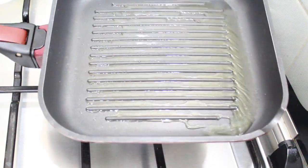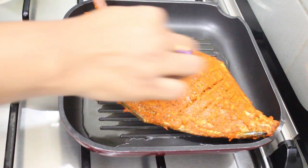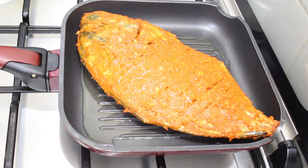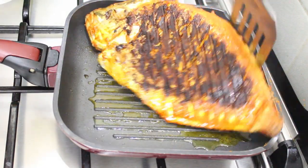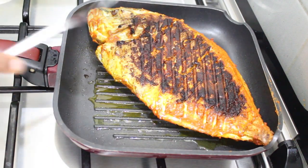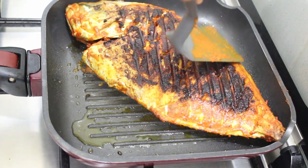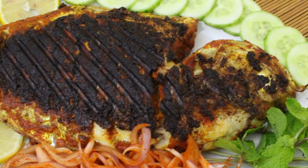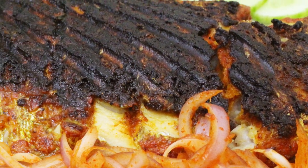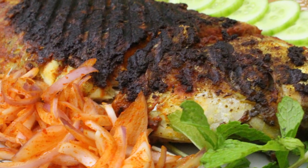Let's place the fish on the grill and cook it for a minute. Now we are going to serve it with eggs, salad, and greens. This is a great recipe for dinner — let's serve all the ingredients together.